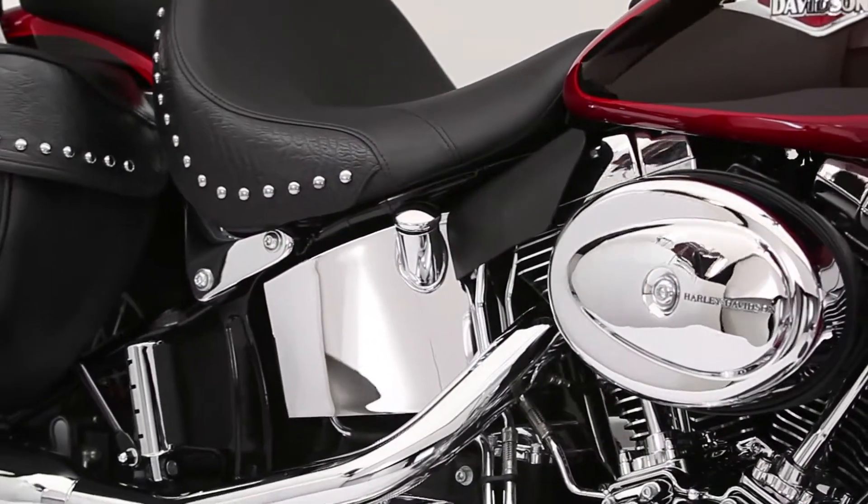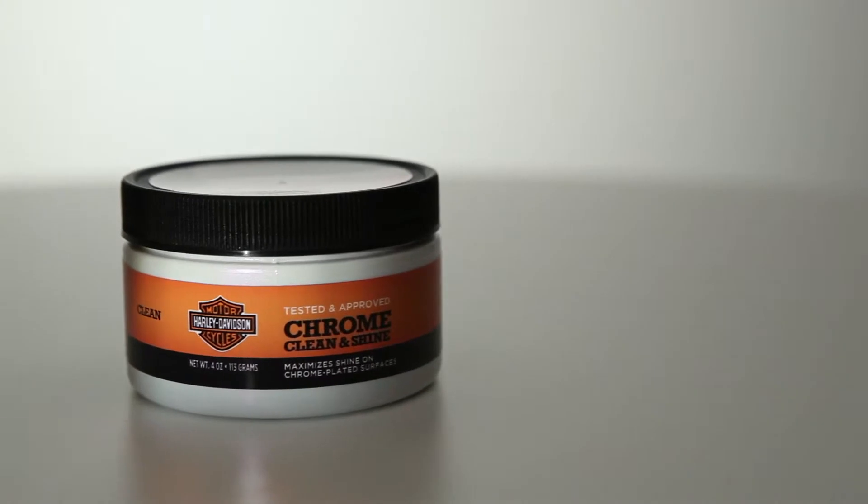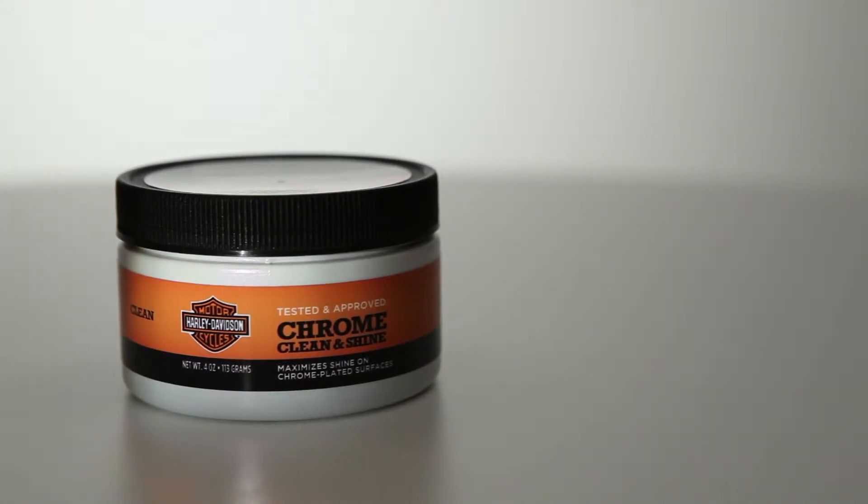When something works this well and this simply, it's a must have. That's why it has our name on the label. Get some Harley-Davidson Chrome Clean and Shine today.